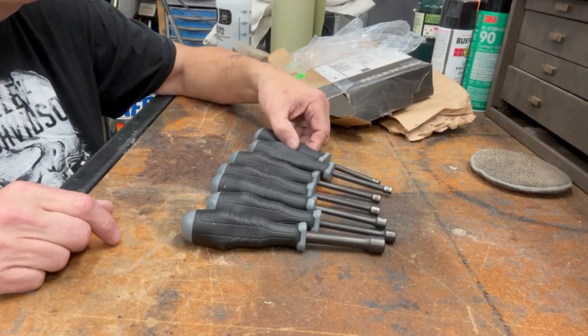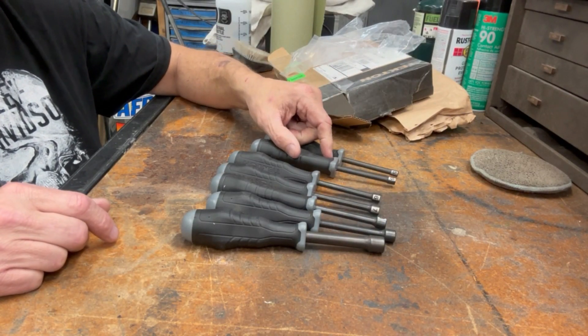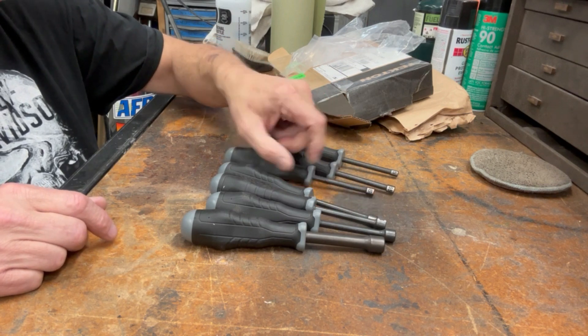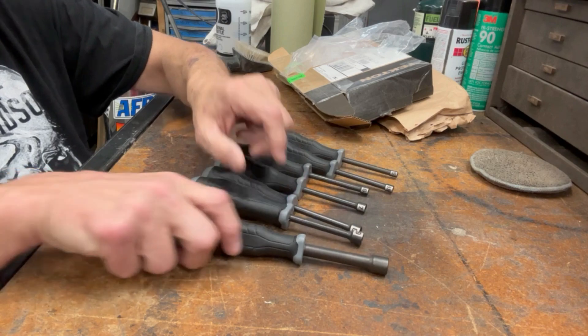The set is a seven-piece set. It starts out with 5mm, goes to 5.5, 6, 7, 8, 9, and 10 millimeter. Let's compare them — the new Tekton to my old nut drivers.